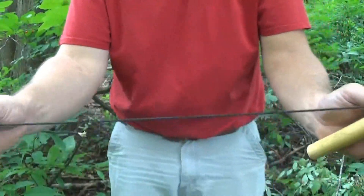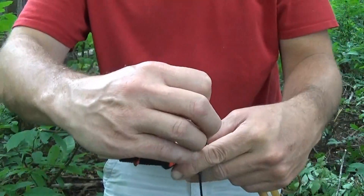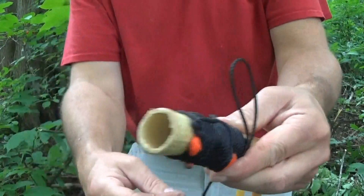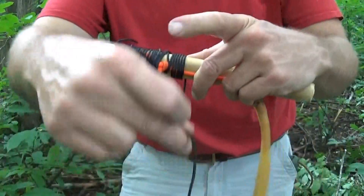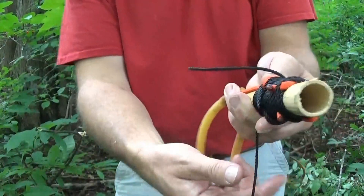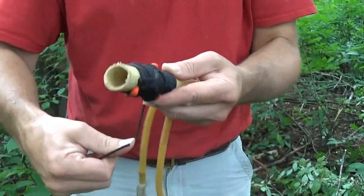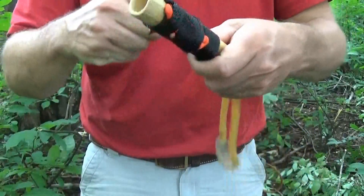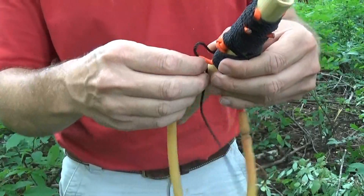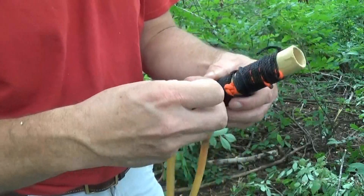I've got it wrapped all the way down — nice and tight — with maybe 18 inches or so of bank line left. What I'm going to do is create a loop, run it up through, and the tag end goes through the loop to help lock it down. Then I can put a couple of half hitches around the paracord.